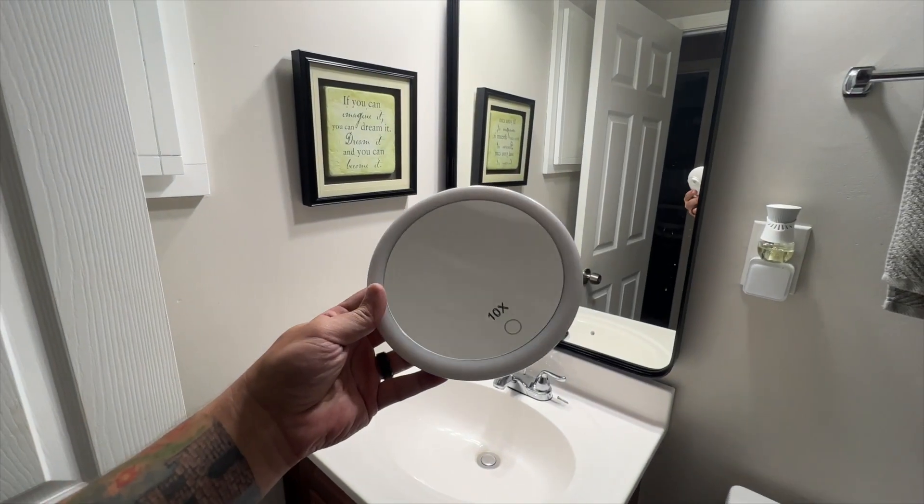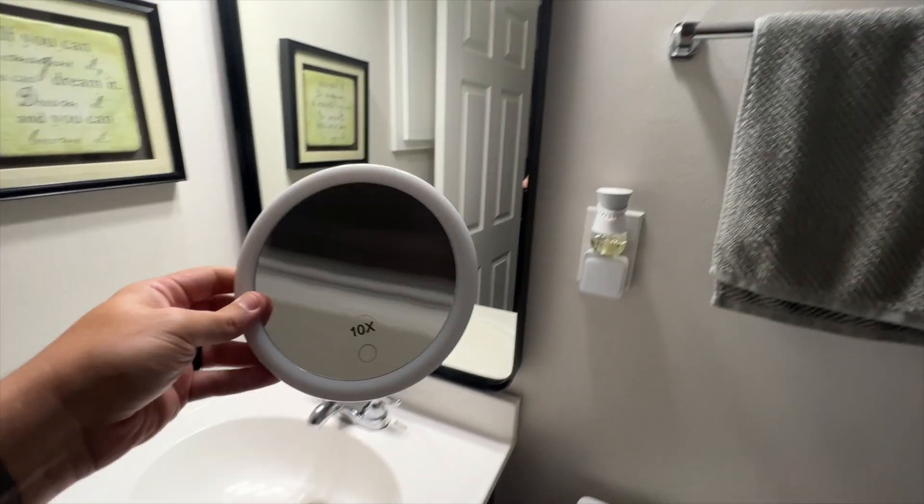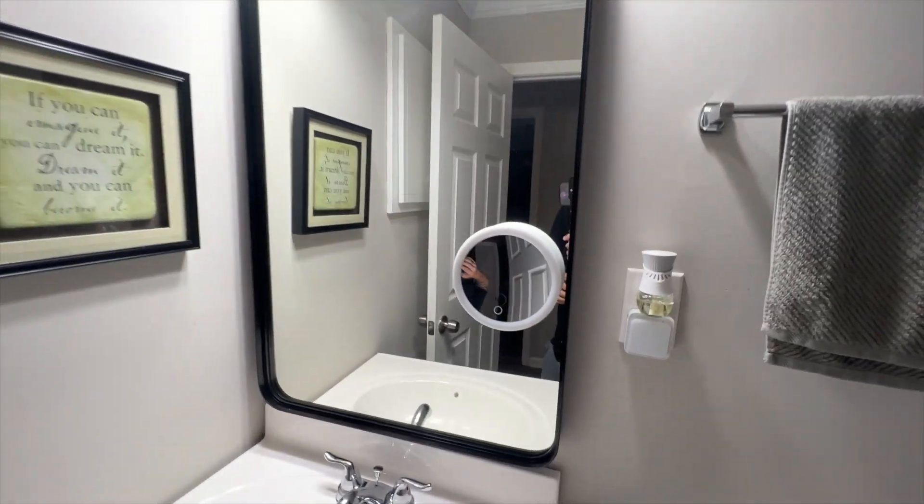It also includes this little mirror that runs on three triple-A batteries — this mirror actually lights up. You can just stick it wherever you need to on your other mirror.